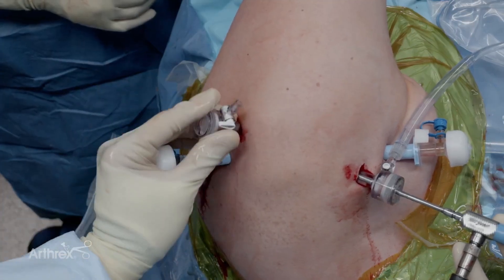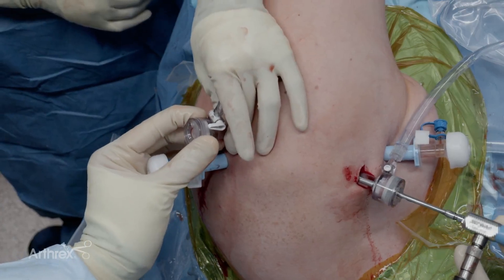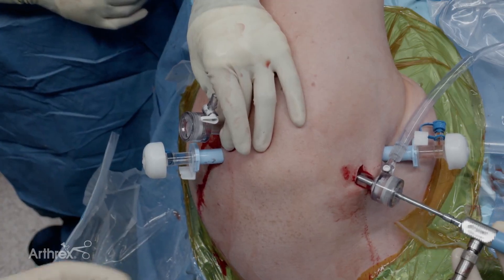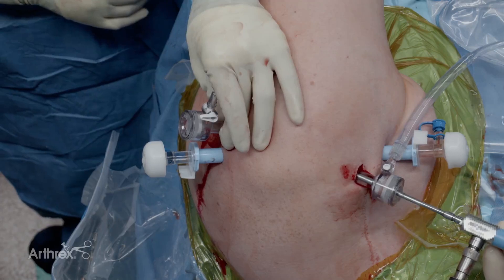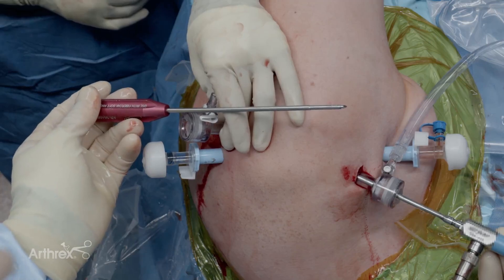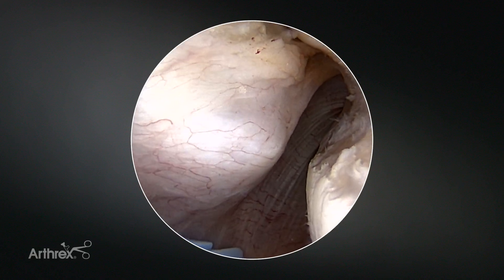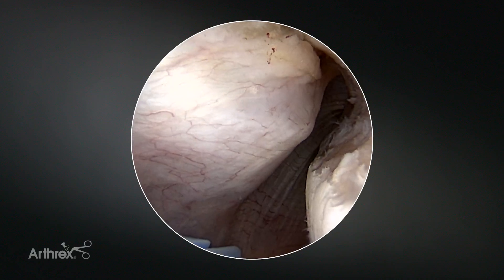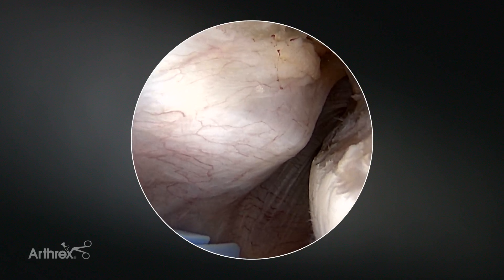Once we've established this space, it's really important that your assistant holds the cannula so it does not back out. I'm first going to insert my inferior anchor, because once you insert the inferior anchor it becomes difficult to see the superior anchor. I use a 1.8 millimeter knotless fiber tack anchor and insert it with a sharp guide to penetrate through the posterior tissue. I'll typically try to be right in line with the Hill-Sachs defect — I can just see the tip of the insertion guide here, which provides a good angle approach so I don't over- or under-tension the posterior capsule.